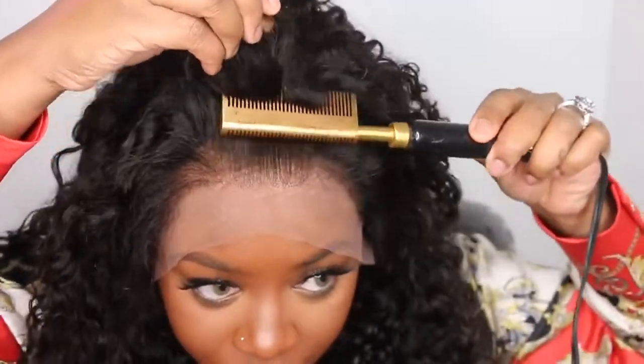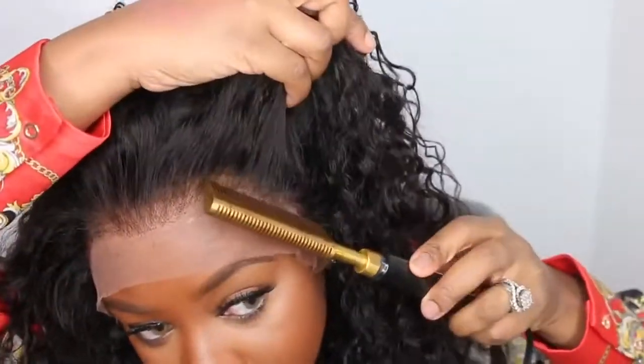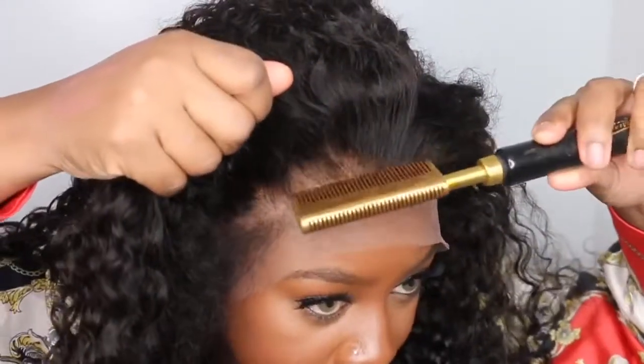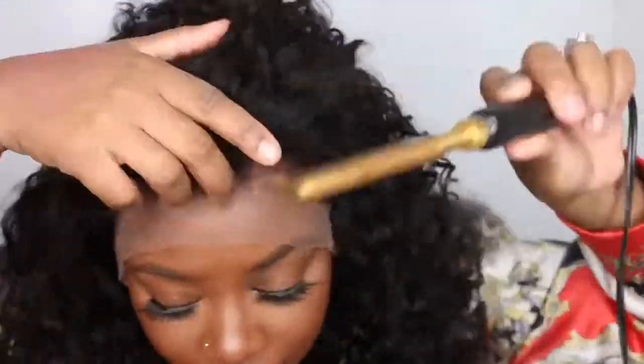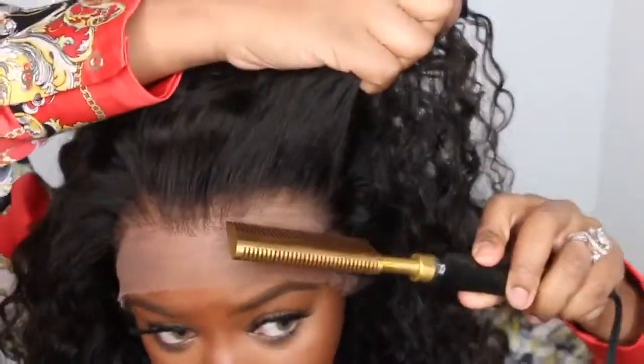I'm showing you this nice beautiful parting and what it will look like as a side part. I'm going to be wearing it in two space buns, which requires a center part. I'm also going to be using this electric hot comb to go ahead and straighten out just the hairline.